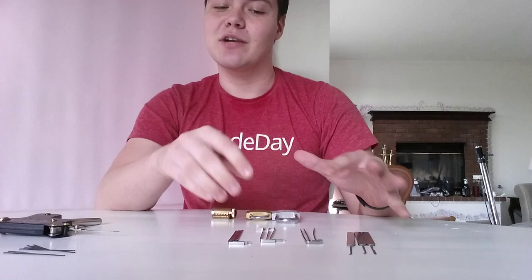Second of all, there are two main rules to lockpicking. One, only pick your own locks. And two, never pick a lock you need, because even though it's unlikely, there is a chance that the lockpick or the tension wrench can break off inside the lock, and you'll have to call a real locksmith, and that's not cheap or fun.